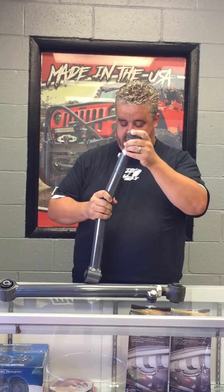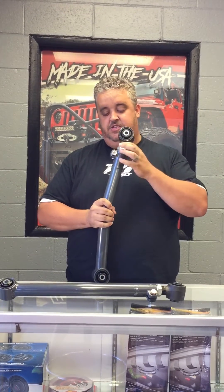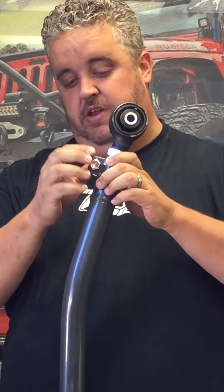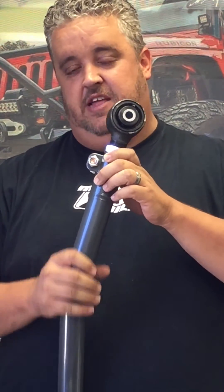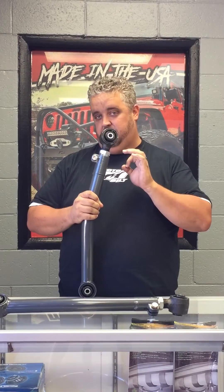The nice thing about the Synergy arms, besides being a high quality, high clearance, good off-road product, is this double adjustable feature. The control arm stays bolted on the vehicle and you can thread this piece in or out right on the vehicle. A pinch bolt keeps everything tight once you're done. This lets you finely adjust it — not a full half turn or full turn, just a little bit. When you take it to an alignment shop, they can finely adjust your caster angles quickly and accurately while it's on the vehicle, and it's not going to cost you a whole bunch of money.